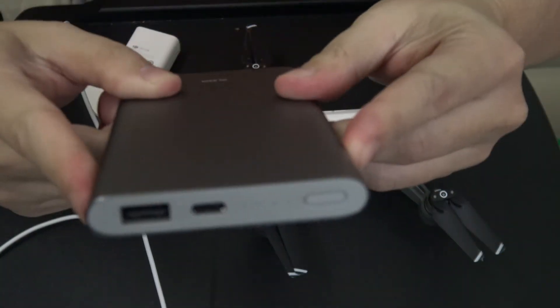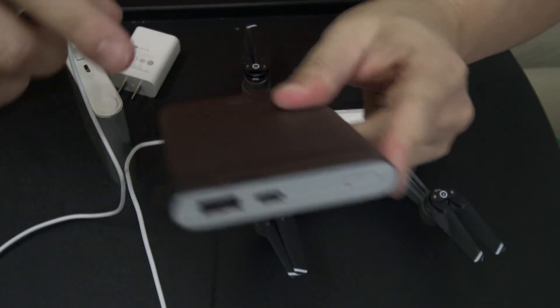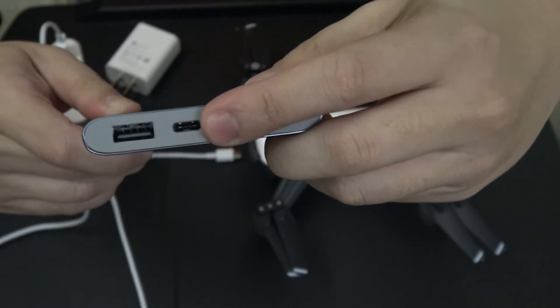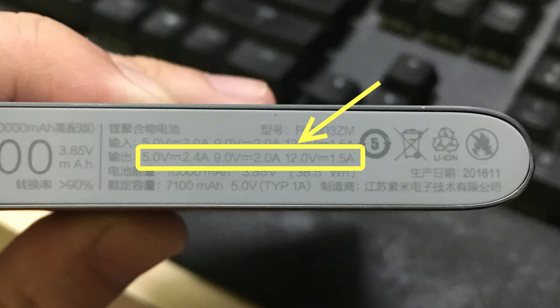Xiaomi has a newer battery pack which is charged using USB-C instead of a micro-A port. This particular battery pack, other than having USB-C as an input, also has the same voltage specifications as the DJI Spark charger: 5 volts at 3 amps, 9 volts at 2 amps, and 12 volts at 1.5 amps.